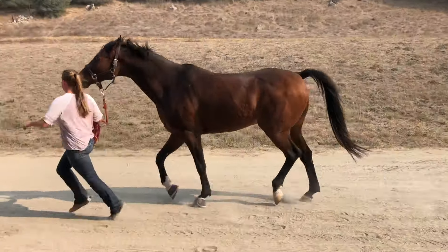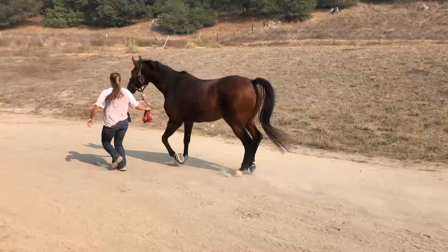This is every equestrian's worst nightmare. Could this have been prevented? But how?